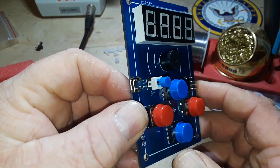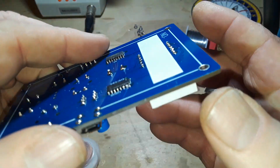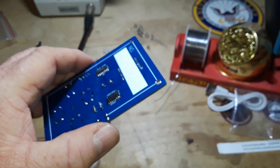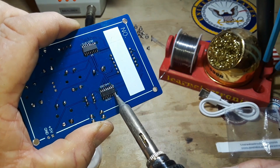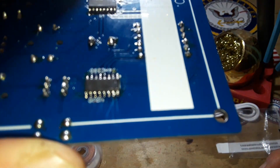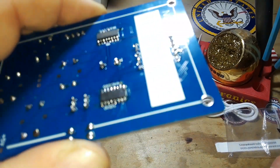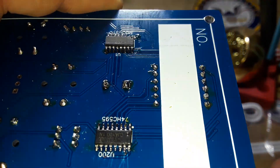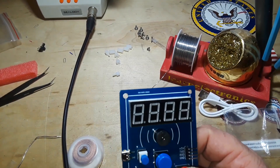All right, everything is assembled. Take a last look, make sure I don't see - yeah, that still looks like a solder bridge there. All right, looks like I got it. Confidence is not high. Don't see any other solder bridges, about time to plug her in.